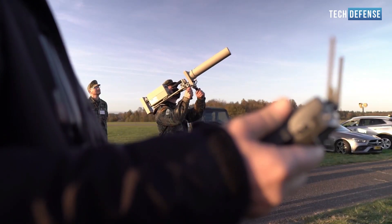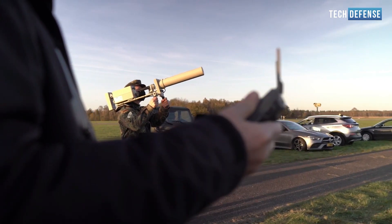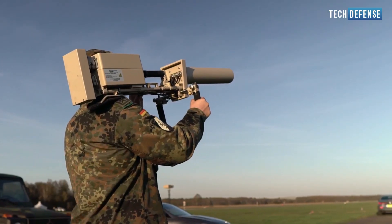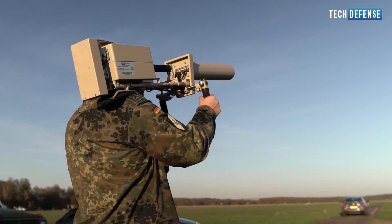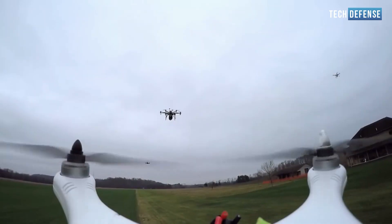Depending on the strength and effectiveness of the jamming signals, the drone may respond in different ways. It might lose control and perform an emergency landing, enter a fail-safe mode, and return to its home point, or hover in place until the jamming signal is removed.